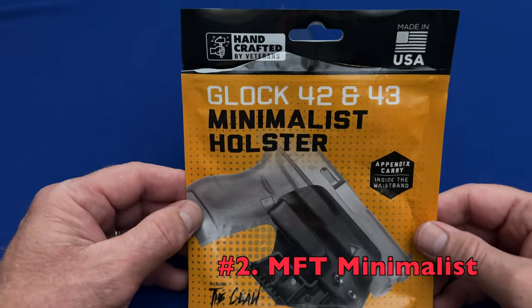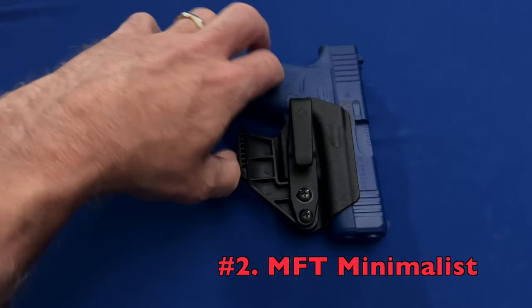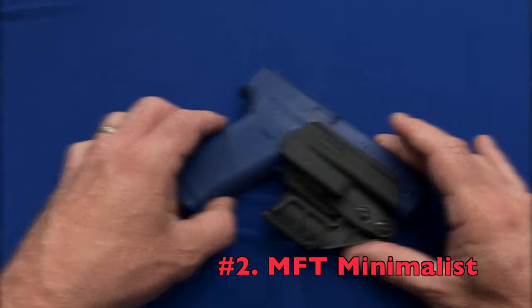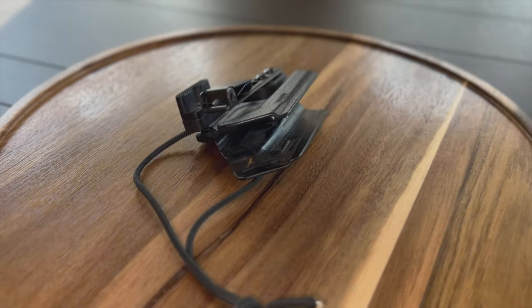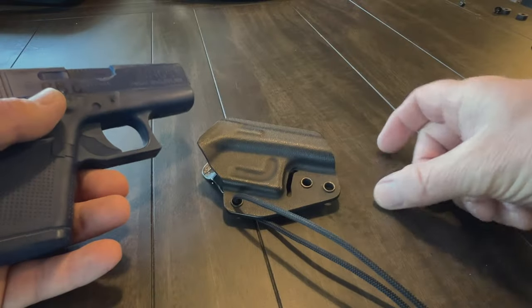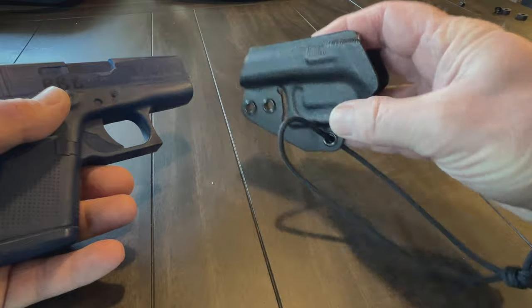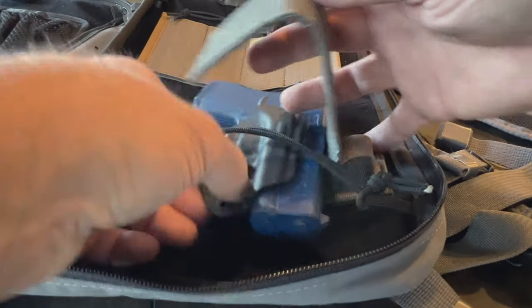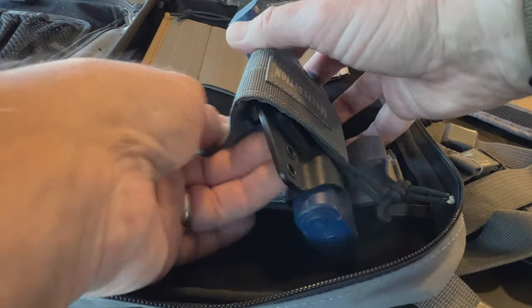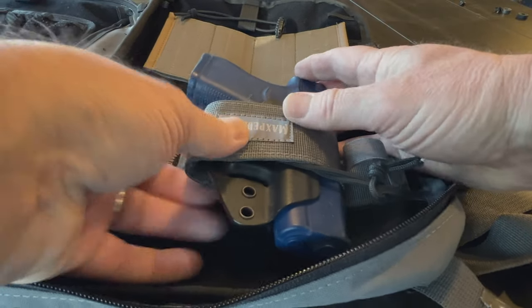In the number two spot for off-body trigger guard holsters worth a look is the Mission First Tactical minimalist holster. The MFT is a little smaller than the Rounded Gear minimalist, which means less overall footprint on the gun. I have already reviewed the MFT minimalist for on-body carry, but it's a solid contender for off-body use as well. However, adding a belt clip or a claw to the MFT in case you want to carry on-body later does create a little more girth in the gun and holster system that might annoy some.